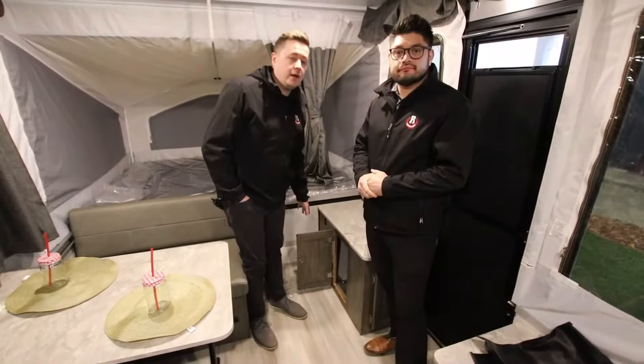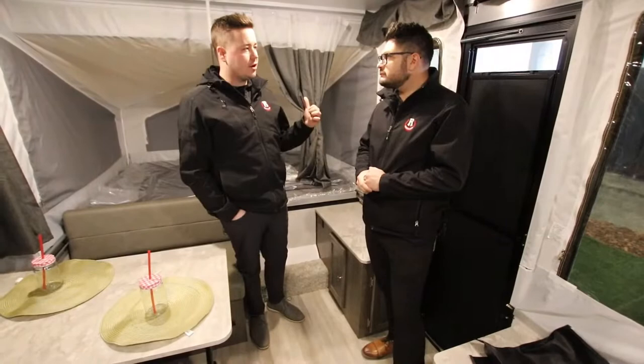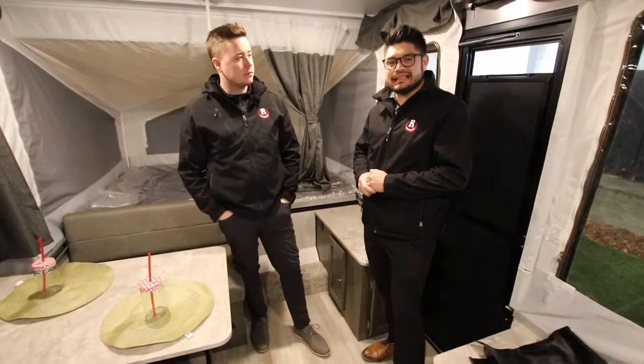Mitch, what do you say — why don't we show them the next trailer? Yeah, it's going to take it up a notch. If you want to follow us over, we're going to take you now to the 1910 ESP.